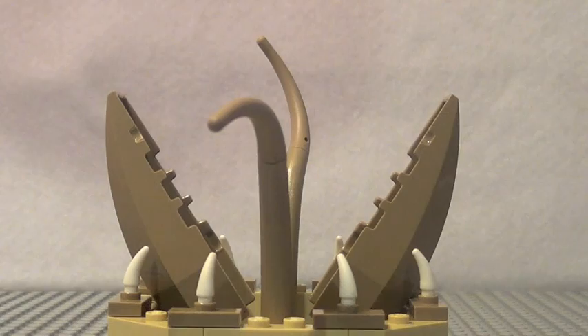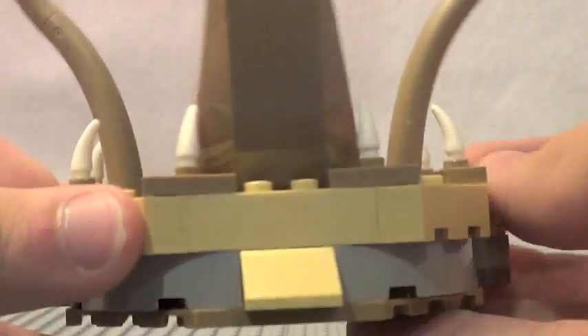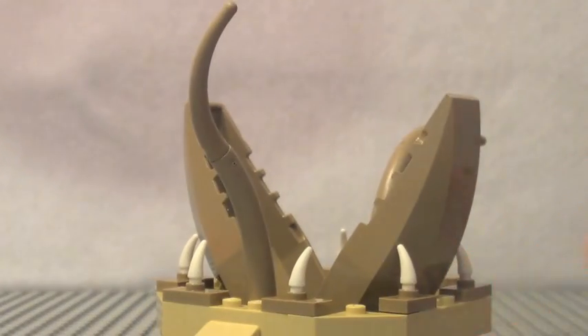Here is our Desert Skiff set. The first accessory you build is the very infamous and very cool designed Sarlacc Pit. Lego did a really cool job designing this — I really like all the teeth. Unfortunately though, it doesn't feature enough tentacles, but it does have the beak which was added in this special edition of Star Wars.